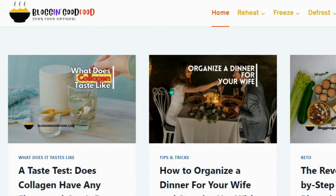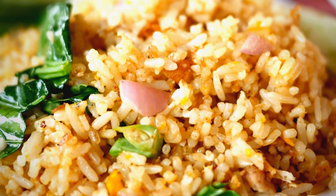Hi everyone, this is Hannah from Blogging Good Food. Today I am going to show you how to reheat rice without making it dry or mushy.